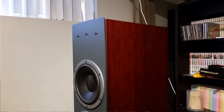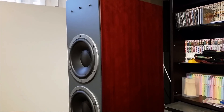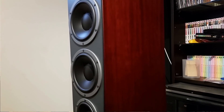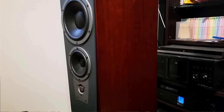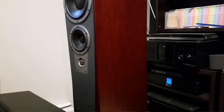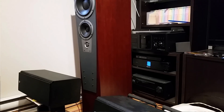Right now I'm listening to the Dynaudio S5.4, which are very high-end speakers — maybe $10,000 Canadian when new — and I would say I might actually prefer the mid-range on the Harbeth over the Dynaudio S5.4. That said, the S5.4 is a very difficult speaker, so I'll do a separate review on it.